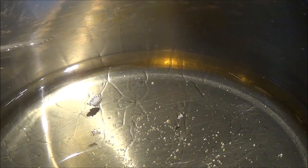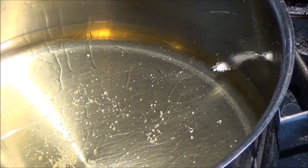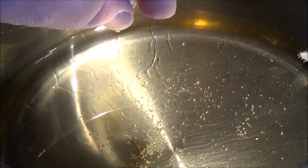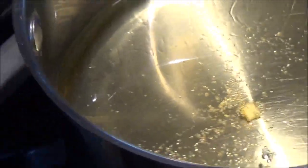First it's going to float to the top, then it's going to start to sizzle. When it's sizzling a lot but hasn't turned brown yet, take another chunk and just drop that in. This is the one we're really going to watch because this one is going to start sizzling immediately.